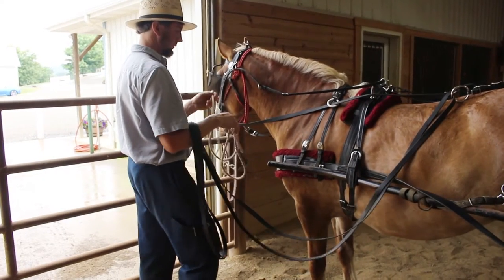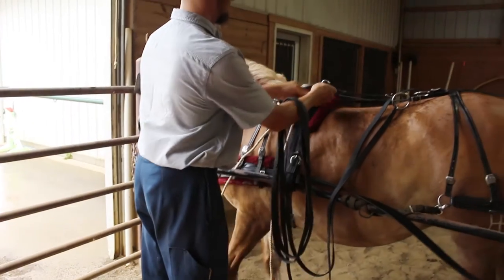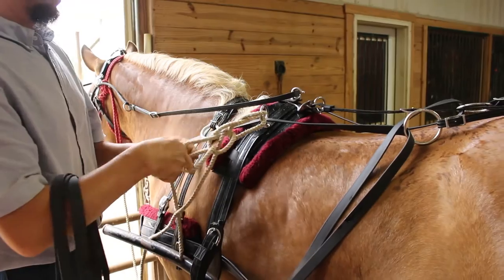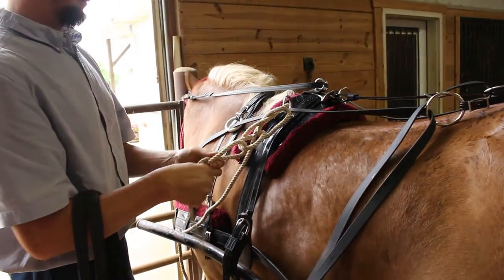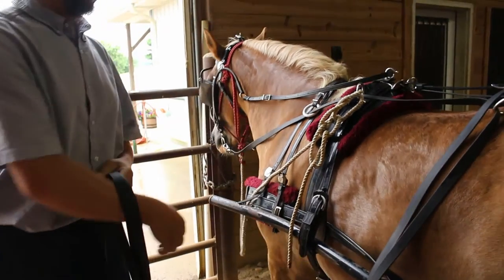We want to go just like this. Now he's going to take his side rope and tie that to his ring. He's going to tie a butterfly knot, so if he gets in a pickle, he can get off the cart and pull that rope and control his horse.